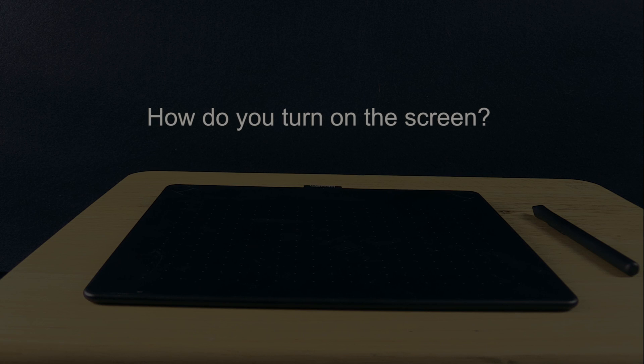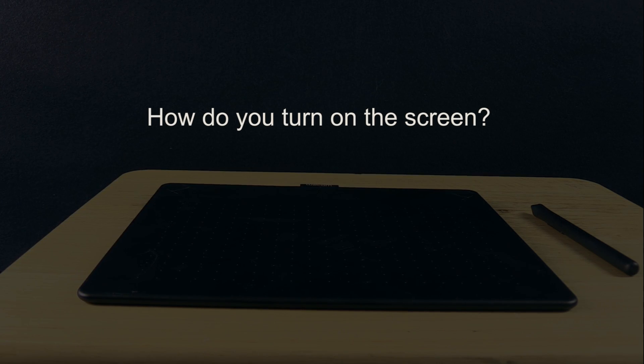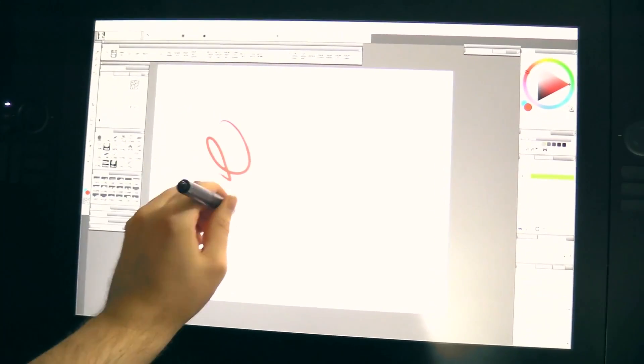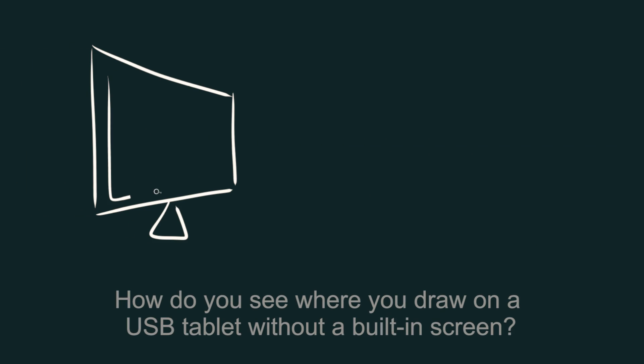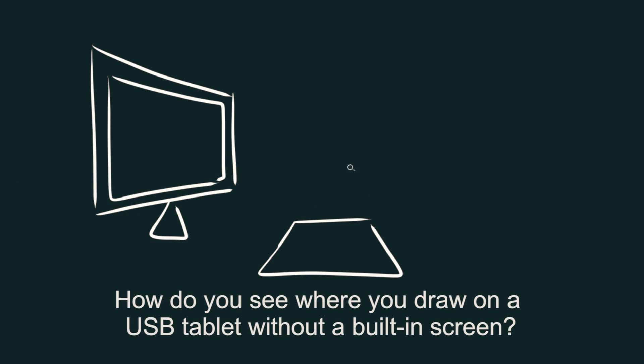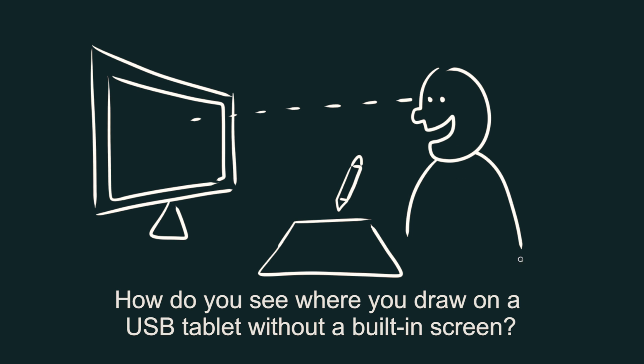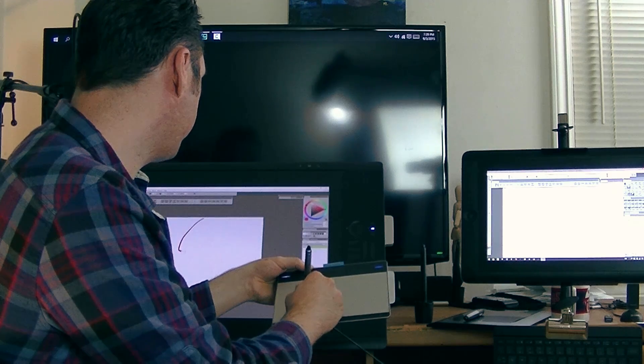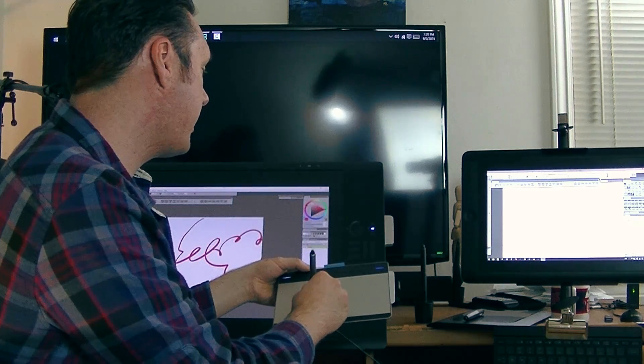The next question is: how do you turn on the screen? You can't turn on the screen, because this particular model of the Wacom Intuos does not have a screen. If you want a tablet with a built-in screen, you need the Wacom Cintiq. A related question is: how do you see where you draw on a USB tablet without a built-in screen? You'll have your tablet in front of you and look up at your computer monitor while drawing. It takes a little practice to get the hand-eye coordination, but you should be able to do it within a week to a month.